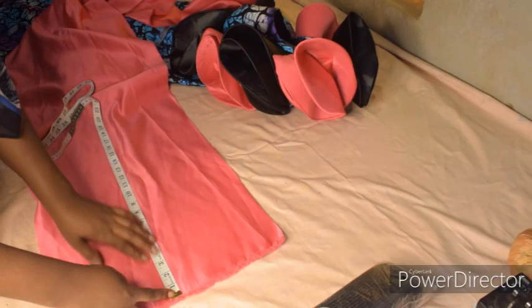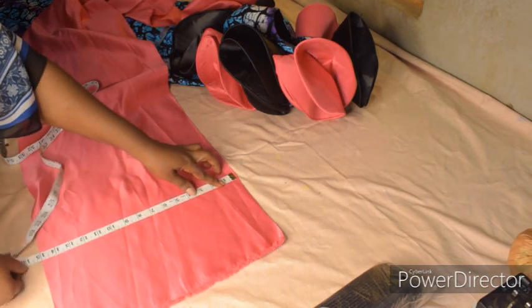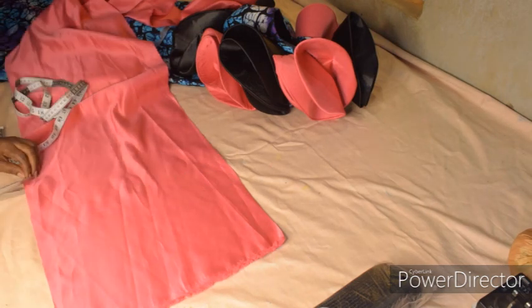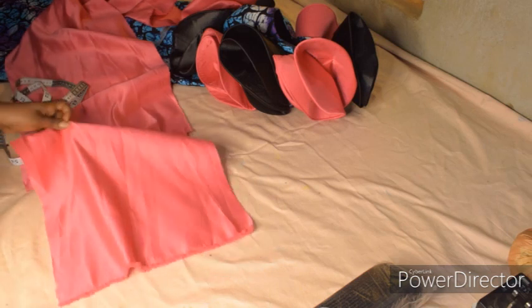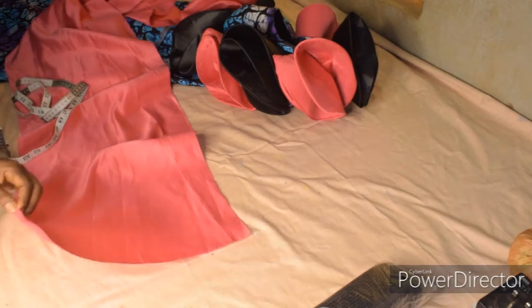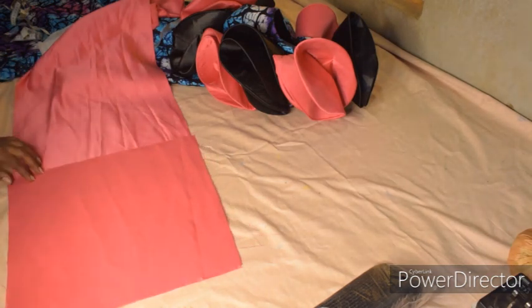I'm going to measure 14 by 14 — that's what I need — and cut. Let me trim off this. It's going to be two pieces, so I'll use the first one to cut the second one.